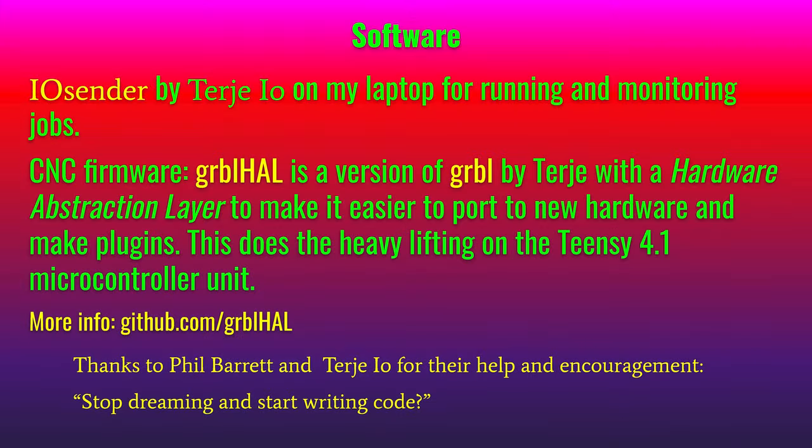To actually run the G-code that drives the machine, I use IOSender, written by Terje EO. That's running on my laptop connected to the controller TNC by ethernet, and it's also good for monitoring jobs. The CNC firmware is called Grbl-HAL — a version of Grbl also ported by Terje EO to make it more platform and hardware independent, so it works on a lot of different hardware including TNC, ESP32, and other types of microcontrollers.